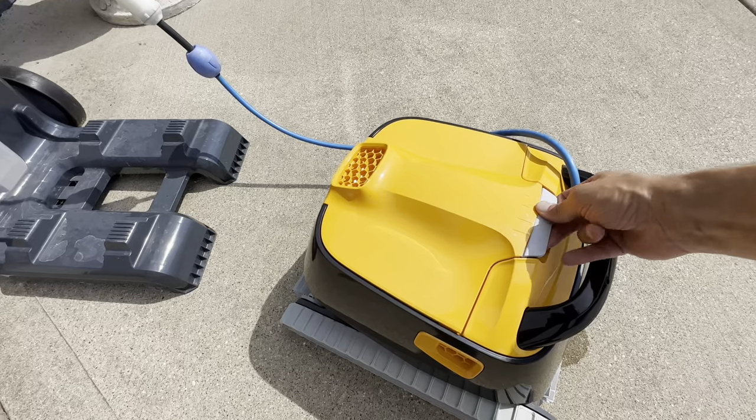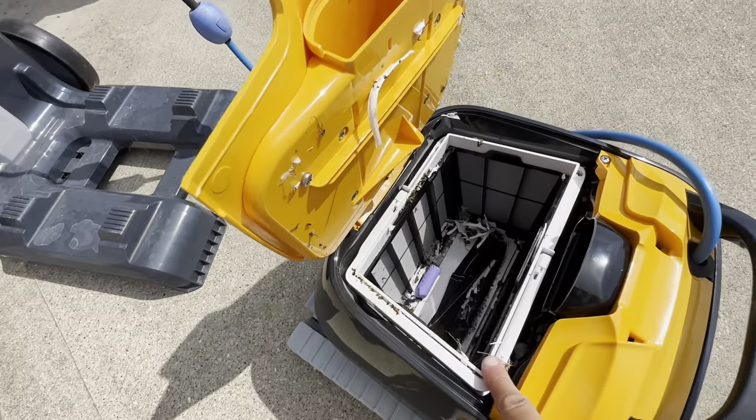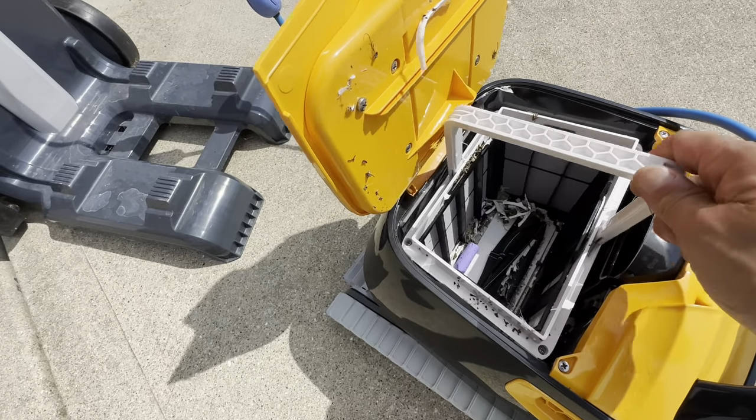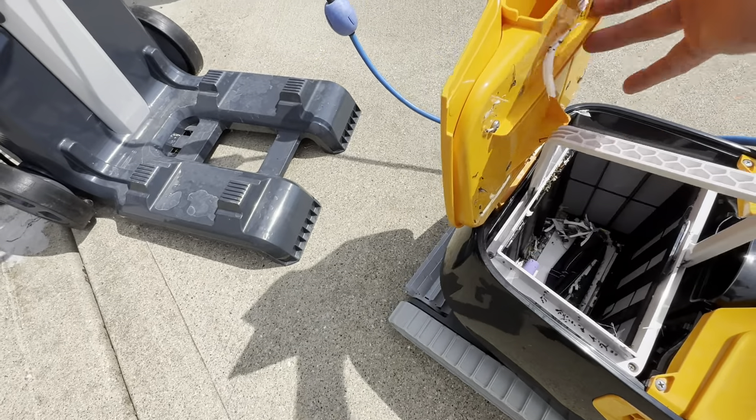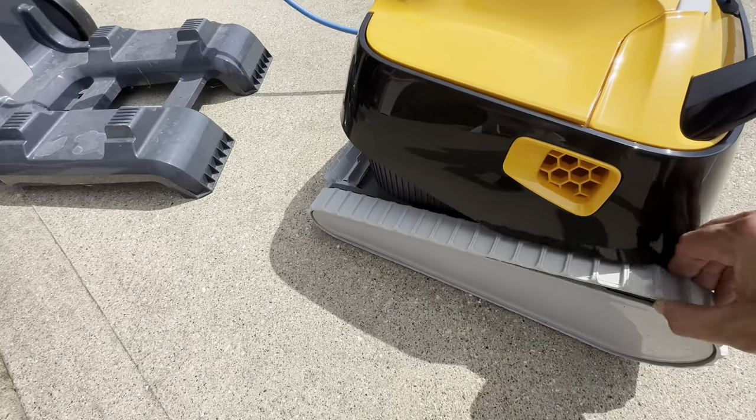It's got this nice flip-up lid here for getting the debris in. You can see we've got some debris in here. It just comes out very easy, and then it closes very easy also — you just close it like that. It's also got these nice treads on here.